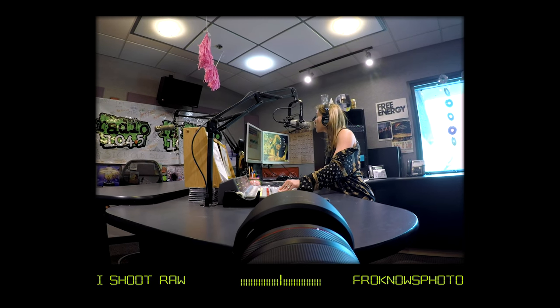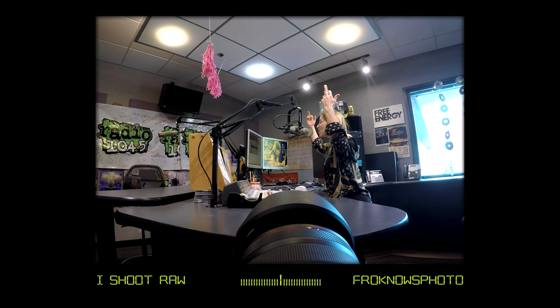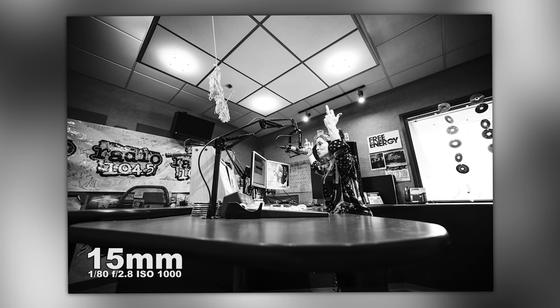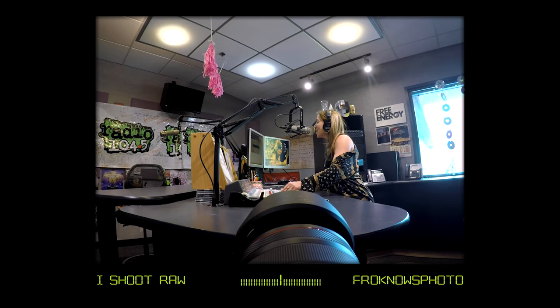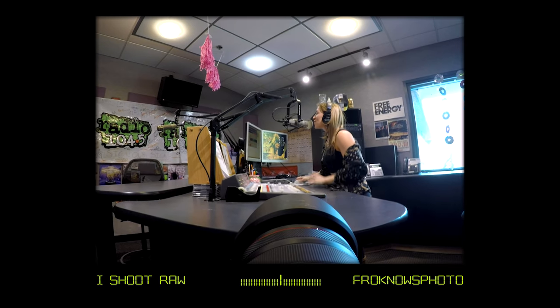Moving on, I went over to Radio 1045. This is Jess — she is Jammin' Jess on Radio 1045, and I went in and photographed her. In this situation I went black and white because there are lights on in the ceiling as well as window light. The mixed lighting was horrible — it gave a pink look with the ceiling lights on, and the daylight from outside didn't look great for subjects far from the window.